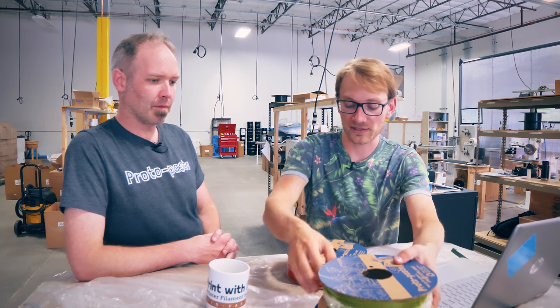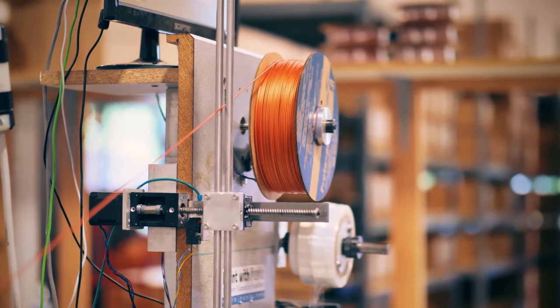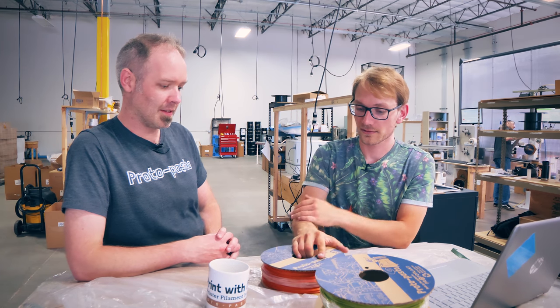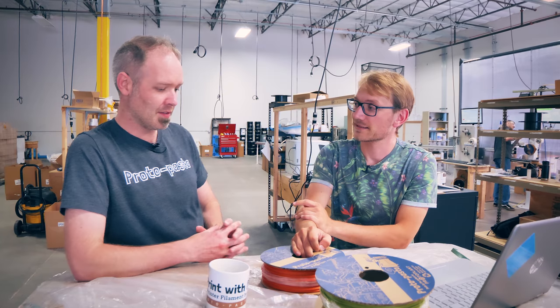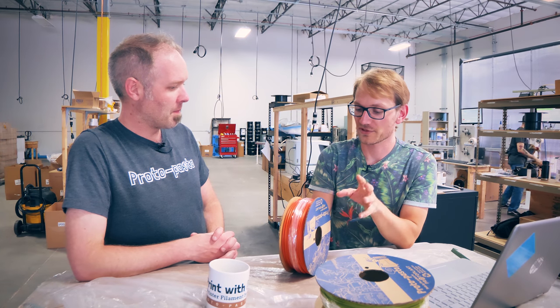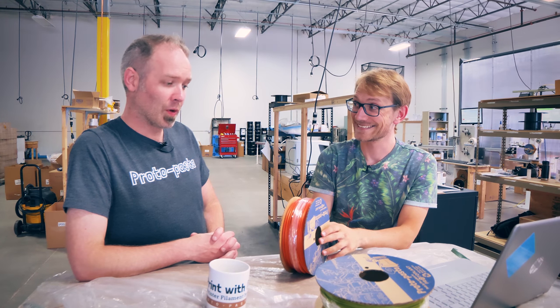And then we actually set out to make one that was a nice color, and holy wow, it just turned out nicely. Now this is real filament — this is not just a quick prototype run. This is same quality standards, same diameter, everything to production. We give it a little bit of time to get the diameter tuned in the way the system does, and then we're making good filament. You could turn this into a production run. It would be really easy to do.